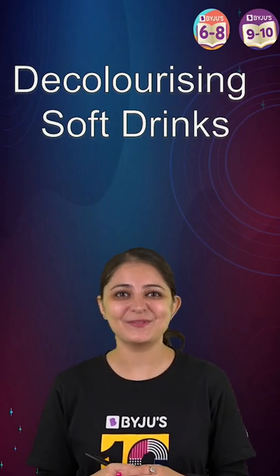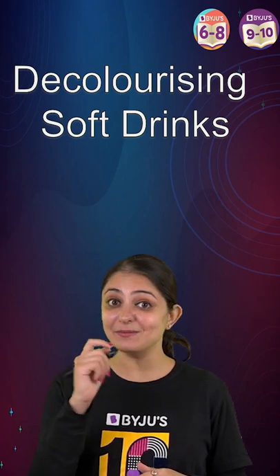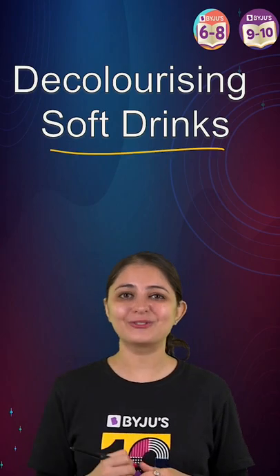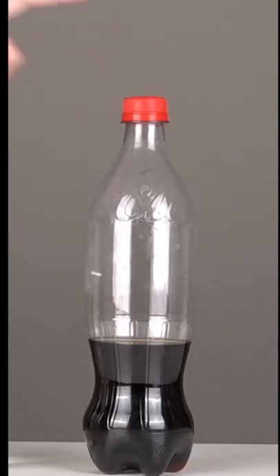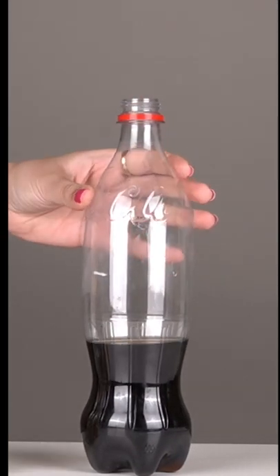Hey everyone, today I am going to perform a magic experiment for you. This experiment involves removing the colors of a soft drink. What I have here is a bottle of a soft drink. Let's open the bottle and add the magic solution to it.